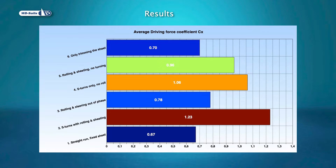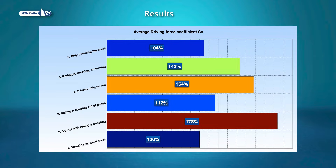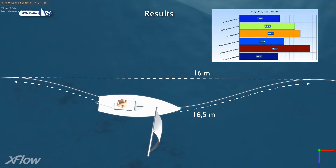We use the driving force coefficient CX as a measure of merit. The S-turn technique nearly doubles the driving force of the sail when compared to the straight line static case. If the static run is 100%, the S-turns combined with synchronized rolling is 178%. With rolling out of phase, the efficiency drops to 112%. Just the S-turns without rolling is more efficient than rolling only while sailing in a straight line. The boat making S-turns travels a longer distance, but only a little — 16.5 meters against 16 meters when sailing straight — and that has been allowed for in the percentages.